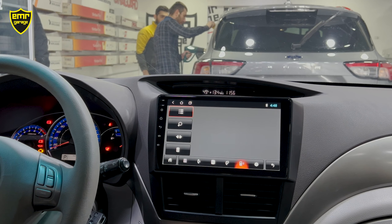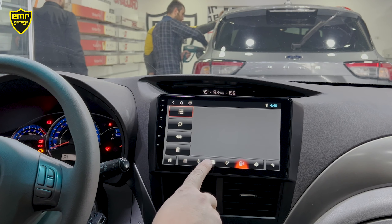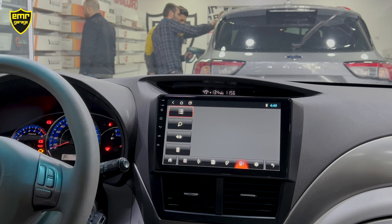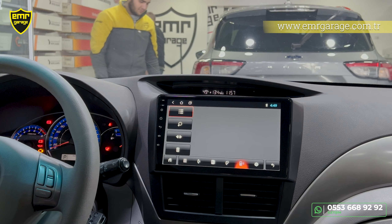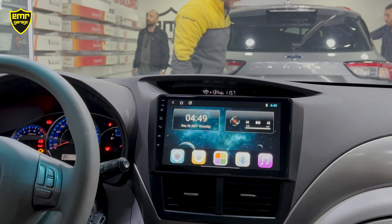Bluetooth özelliğimiz var. Telefonun Android veya iPhone olması fark etmiyor; CarPlay veya Android Auto kullanmıyorsak direkt Bluetooth üzerinden telefon görüşmelerini cihaza aktarabiliriz. Rehberi de aktarabildiğimiz için arayan kişileri ismiyle görebilir, isim üzerinden arama yapabiliriz. Bluetooth müzik özelliği sayesinde telefondaki video veya müziklerin sesini kablosuz olarak arabaya aktarabiliyoruz.